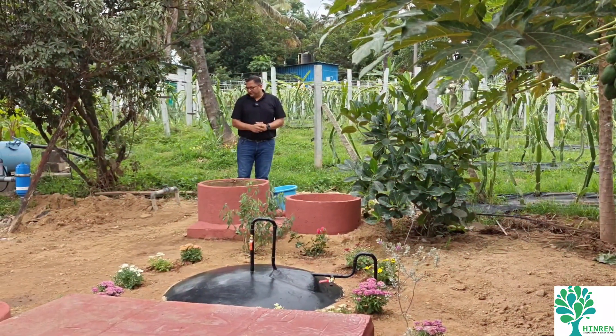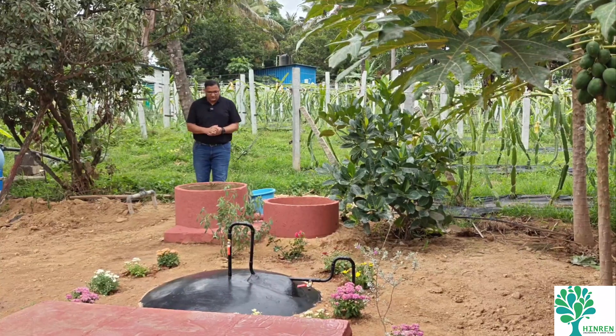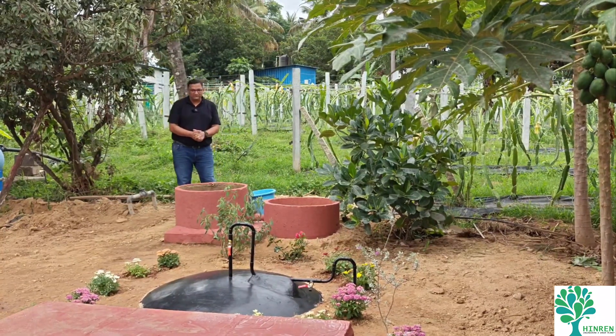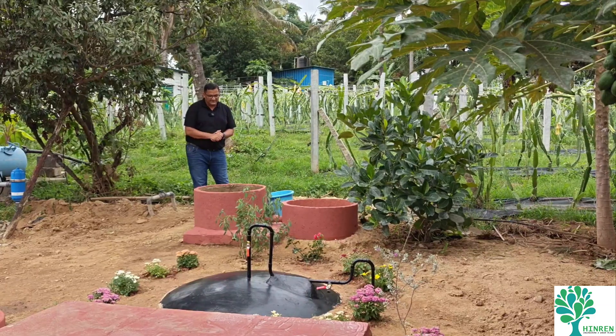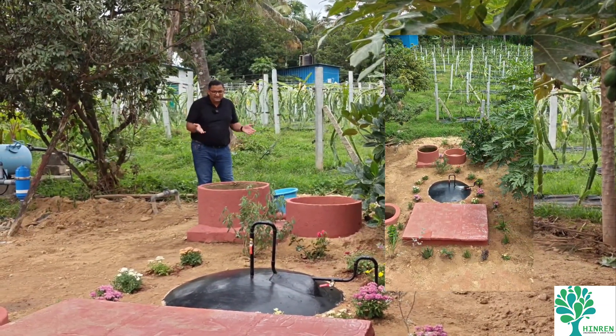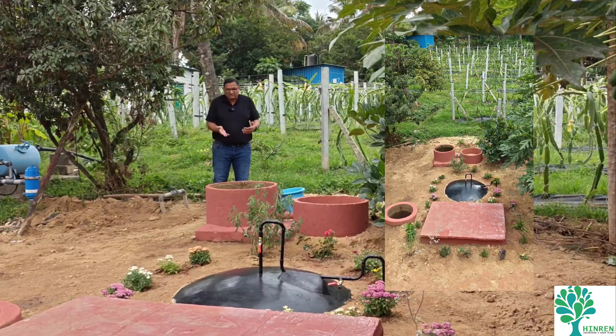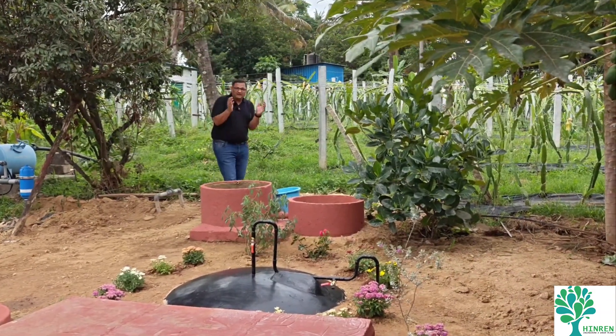We have come to the biogas plant at our Ramakrishna Yoga Ashrama. This is actually my personal favorite — one of the best nature-based solutions for energy requirements. In my opinion, this takes the minimum environmental footprint to build, meaning the cost to the environment in terms of building this infrastructure is very low.